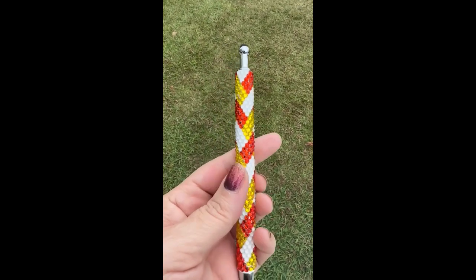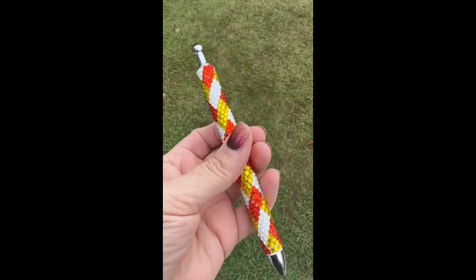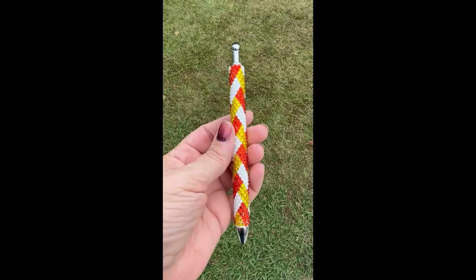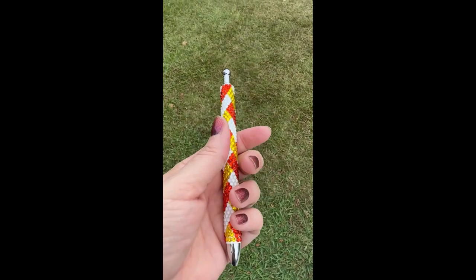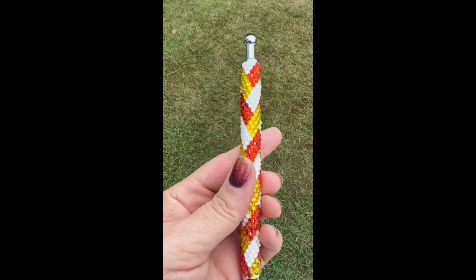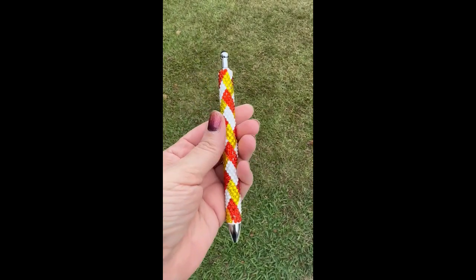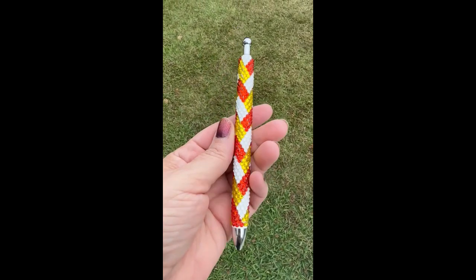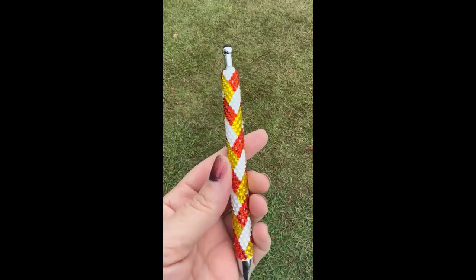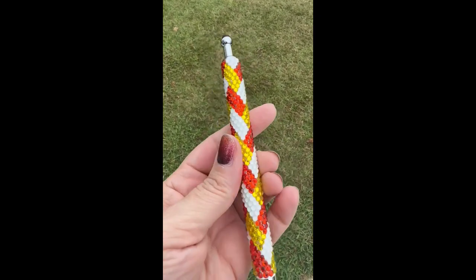Hi guys, it's Donna from Donna Gail's Designs. In today's video I'm going to show you how I made this pen. As always, everything I use in today's video will be linked down in the description below for you guys, and you may find a discount code or two there. Along with my links to my social media if you want to follow me there.